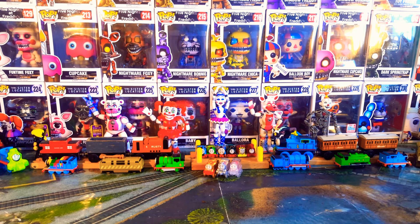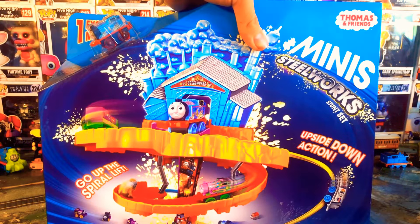Well hello guys, it's Dieselworks123 here and today we are going to be taking a look at the brand new 2017 Thomas Minis Steelworks Stunt Set.